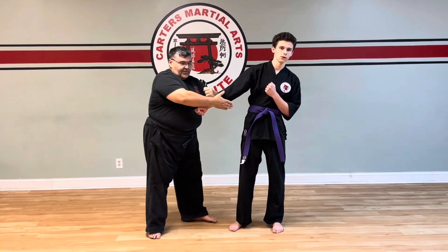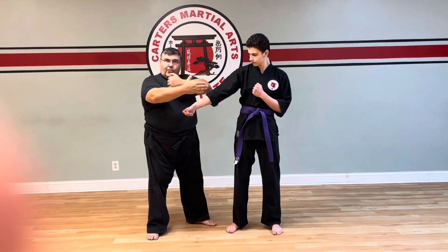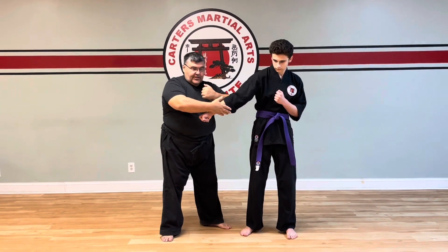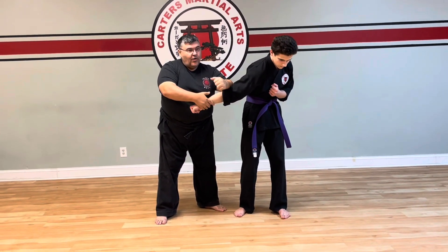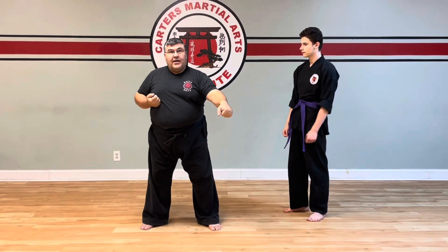As it drops down, I'm going to cradle the forearm here inside of his arm for this movement. The hand is open, and as I come through, this is going to actually lock behind his elbow as I come through, and then I would continue on into the downward strike — and then go straight into it with that.